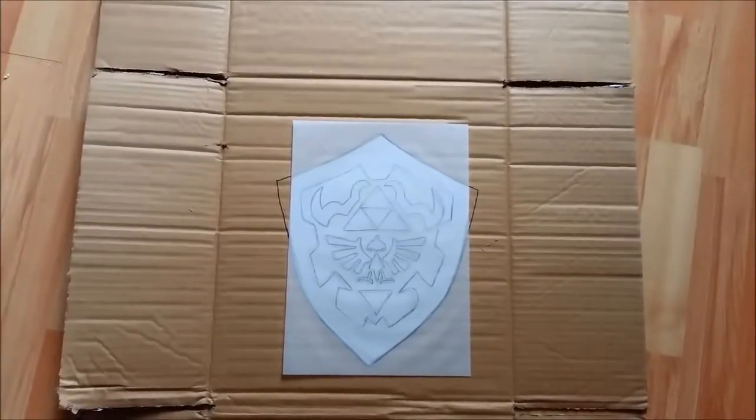Hello everybody, welcome to another video. In this one I'm going to be attempting to make a Hyrule shield — the one that Link carries in the Legend of Zelda games. I haven't practiced this, so I'm pretty much winging it from inside my head.